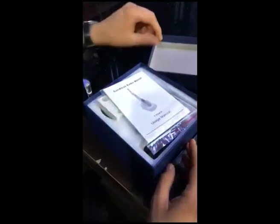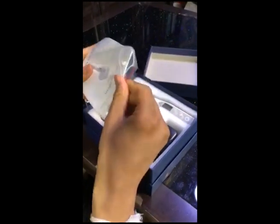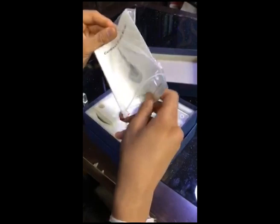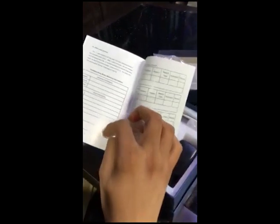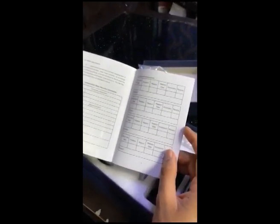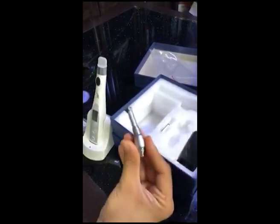What we have here: we have a user manual — it has all the descriptions and everything inside. We also have a warranty card. Make sure when you buy this machine you have the warranty filled up from your dealer — it's very important to claim your warranty. This is the stand, this is the endomotor, and this is the handpiece.